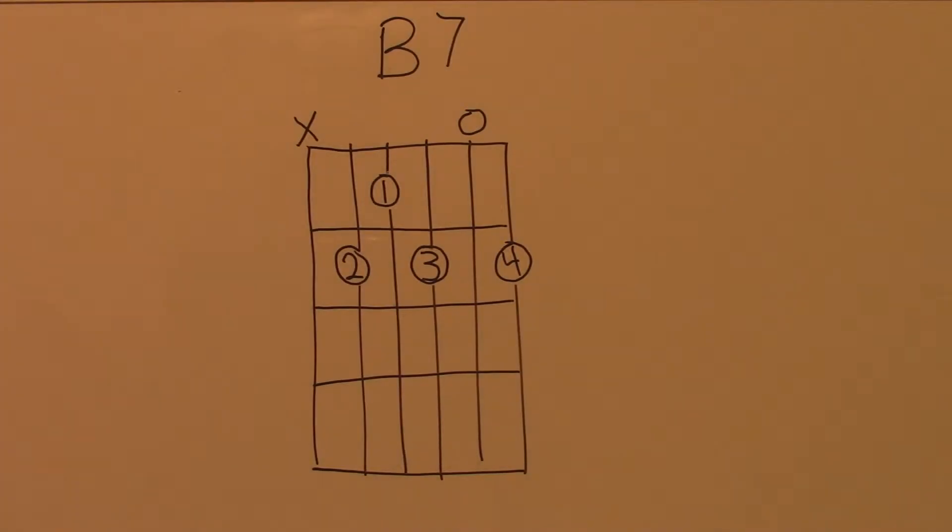Here's a chord chart of the B7 chord in the open position. The numbers in the circles indicate the fingers that are to be used to make the shape. The open circle above the string indicates that that string is to be struck open with no fingers touching it. The X above the string indicates that that string is not to be struck or muted.